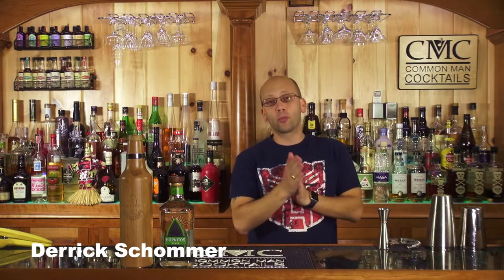Welcome to Aged. I'm your host Derek Shomer, and today what we're going to do is take a full bottle of Hornitos Plata — about $22 or so. We're going to convert this into an extra extra Añejo, but between each of these stages I'm going to take out samples from the oak bottle.